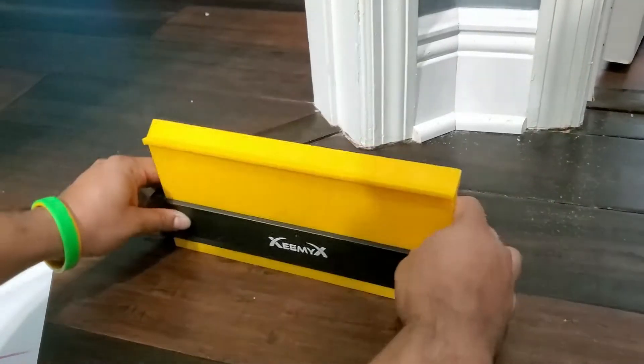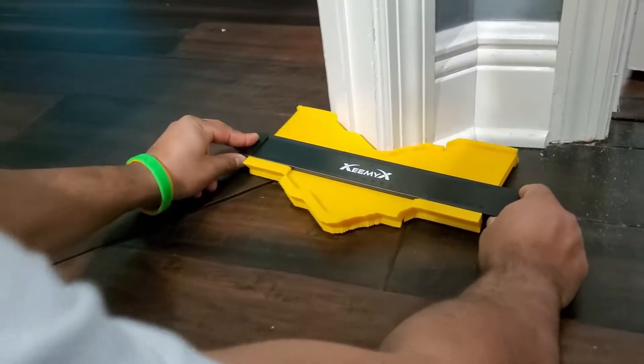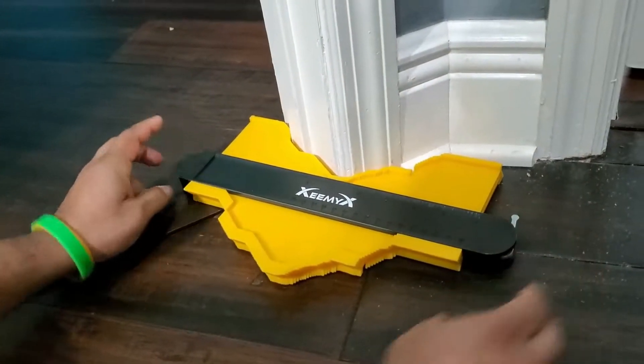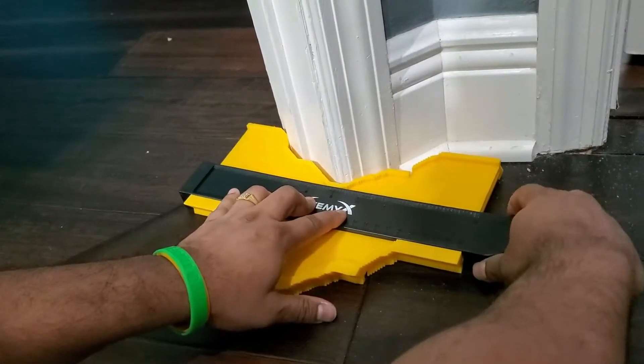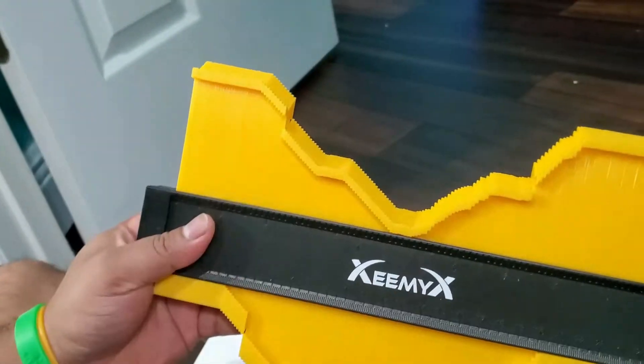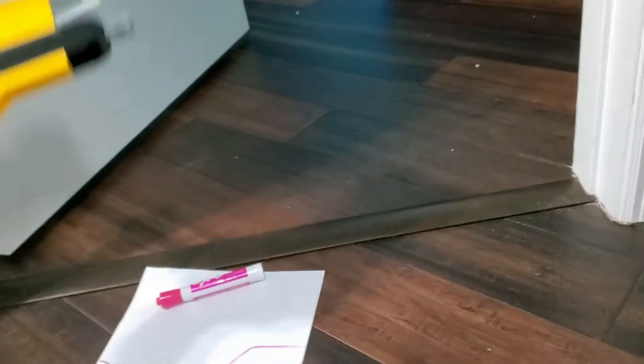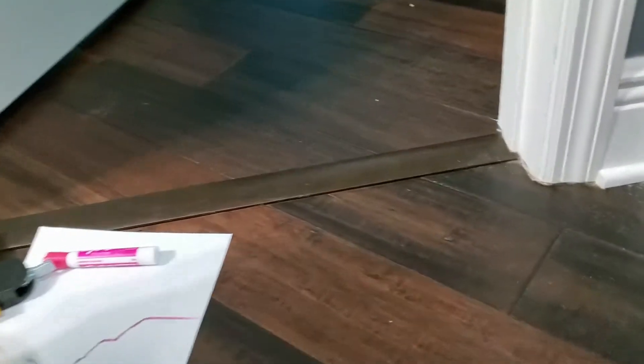Then you lock it here — once you lock it, it's so easy, it just stays like that. Align it once like this, hold it, press it, and once it is done, lock it. Once you lock it, the shape is all set. That's pretty much it — it's really handy.